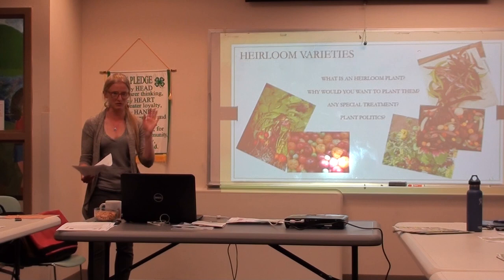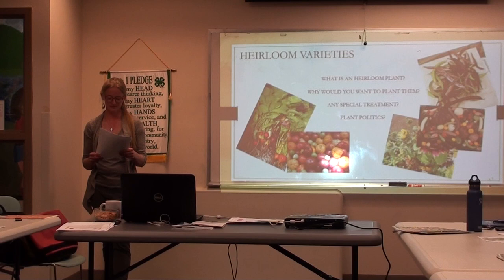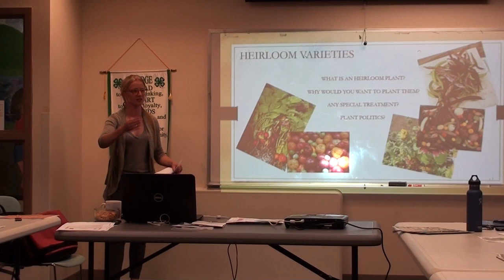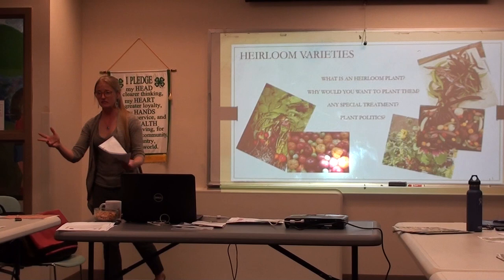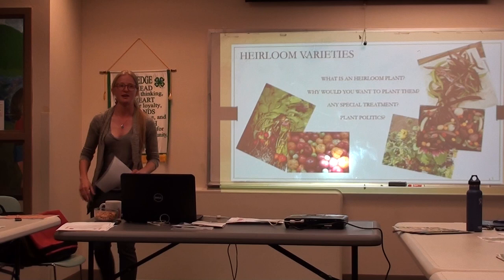Heirloom varieties might be a little more difficult because they haven't been hybridized — they don't have that hybrid vigor. Hybrid vigor can mean when a plant is hybridized with another kind of plant, the first generation is super vigorous. But if you try to save seed from it, you'll get two different kinds of things. So for example with tomatoes, if I hybridize them together I might get an interesting new kind, but the next season I might not get the same thing. If anyone's interested in the genetics, I'd be happy to talk about Mendel and those basics at another time.